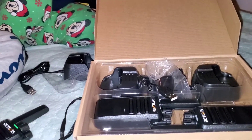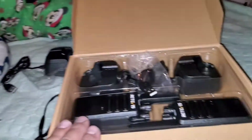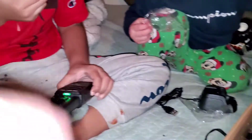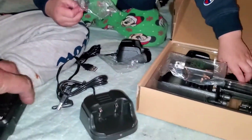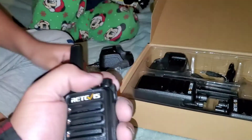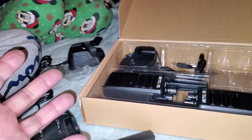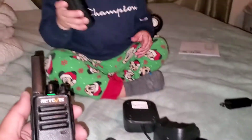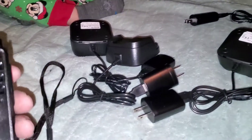I believe I paid $60 — I'm not too sure if that was for all of them or each, but I think this package comes with four of them for 60 bucks, so it's really not bad. The build is pretty good and that's pretty much my review. My next review will cover the range on them. Thanks for watching — please like and subscribe.